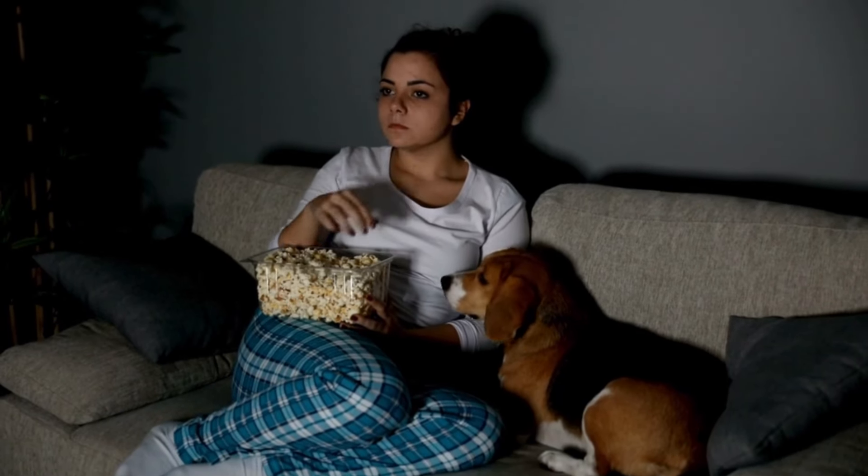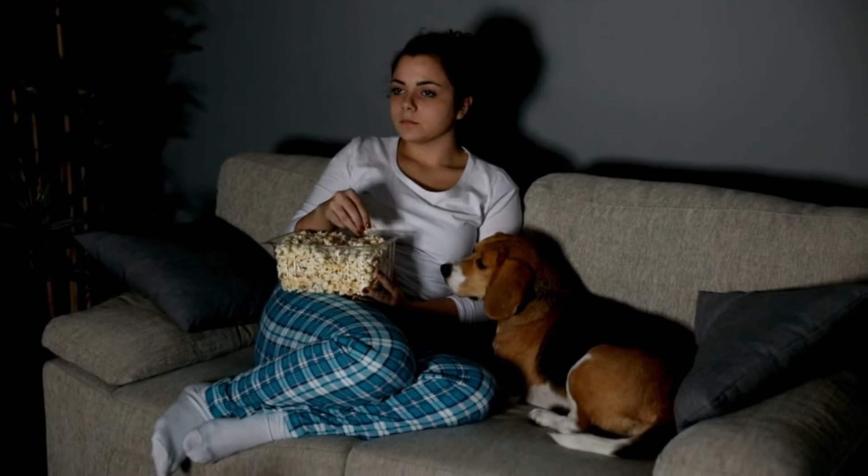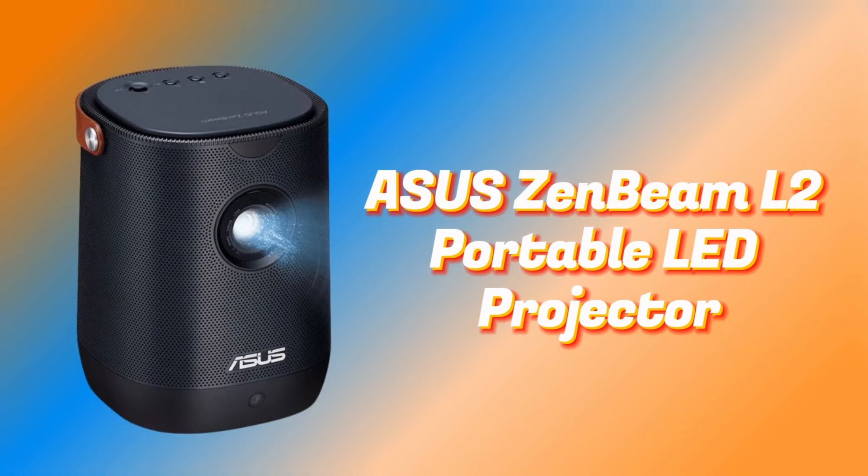Hey everyone! Are you looking for a piece of art to make your movie nights epic? Say hello to your new favorite pal, Zenbeam L2, a portable LED Asus projector.